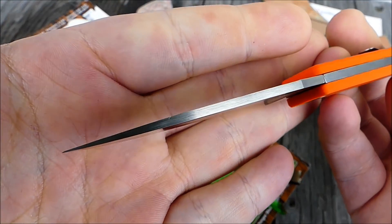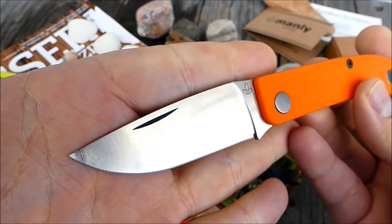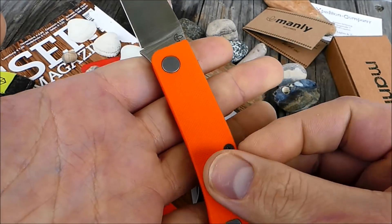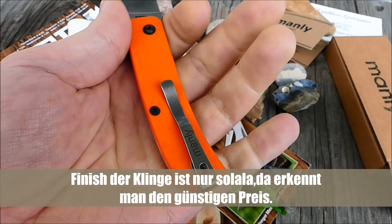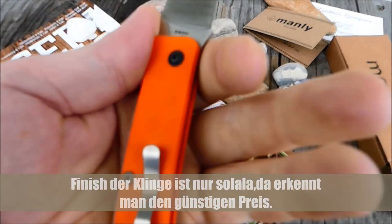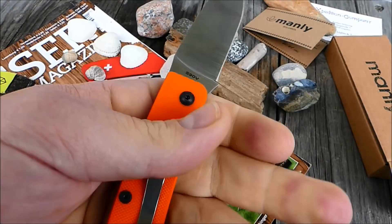Wir haben hier, glaube ich, 2,7 mm Klingstärke. Hier ein sehr, sehr handfüllender Griff — selbst bei meinen großen Händen passt die Hand fast komplett rauf. Ich bin ganz, ganz nah an der Schneide. Das habe ich so gehofft, und genau so ist es.